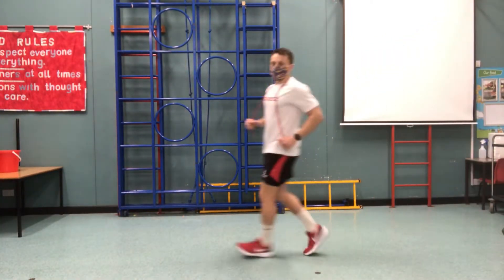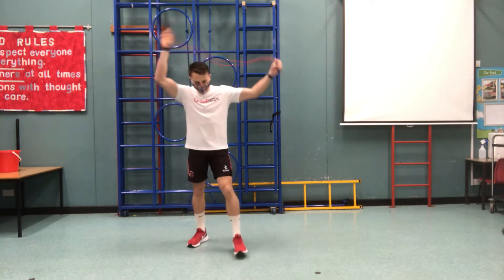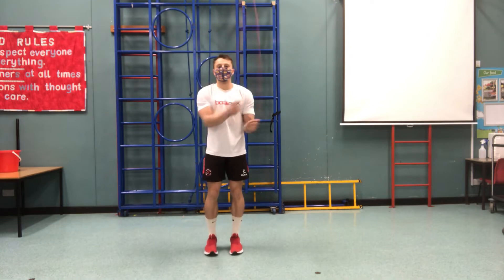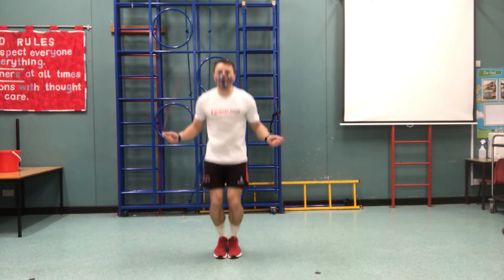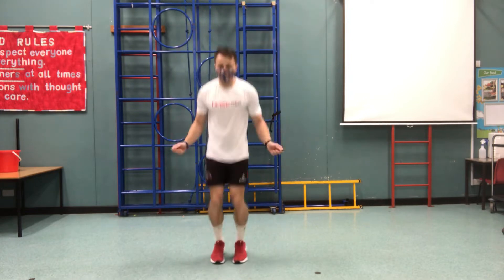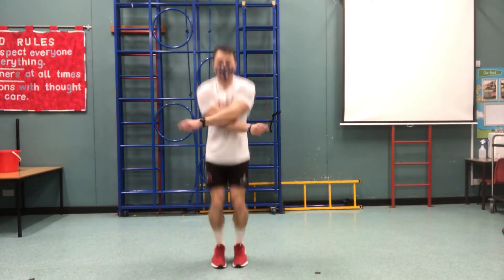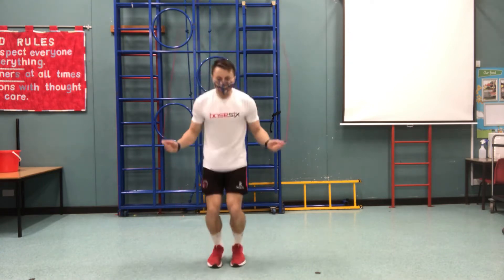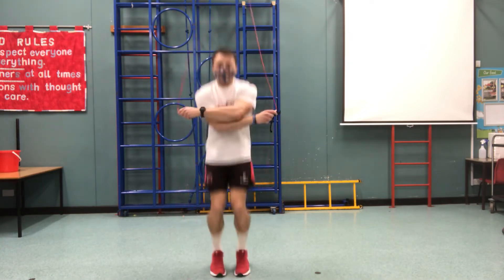Oh I love that one. I must admit I find that one quite tricky myself. The next one I'm going to show you is the crossover hand position like this, but you keep your hands in the same place and carry on skipping. This one I often get my feet caught up. I think my record is about five in a row — see if I can beat it.